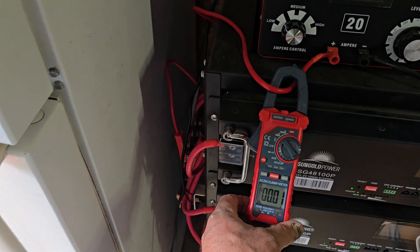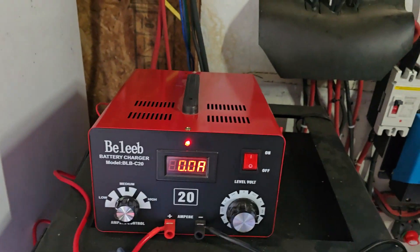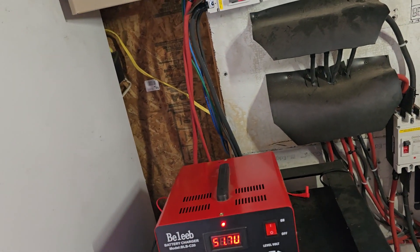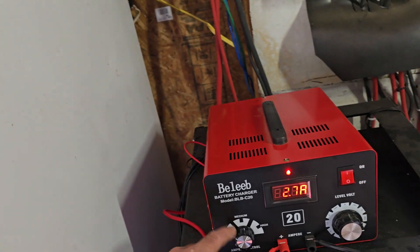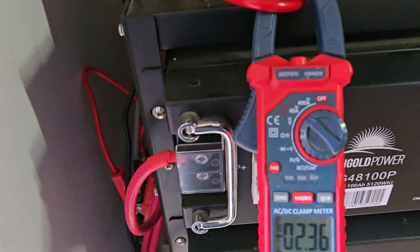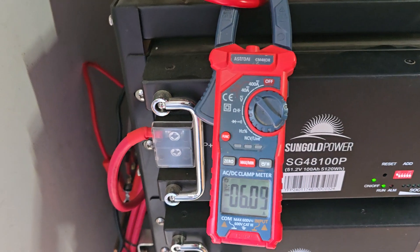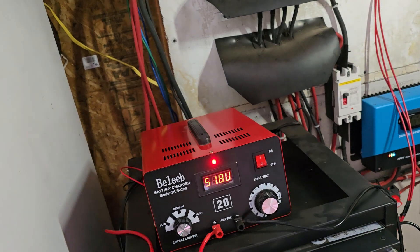Right now with the power on, it's set to 48 volts. There's 48 and 48 high settings. On high, a bigger generator could produce more, but this is a 2,500-watt unit. Right now on low, on the average control, it's putting out about two and a half amps. I could turn this up to high.